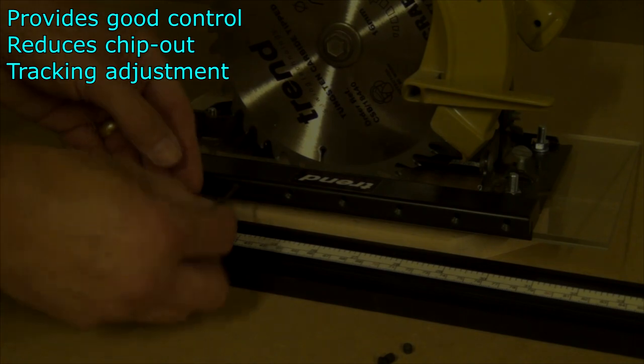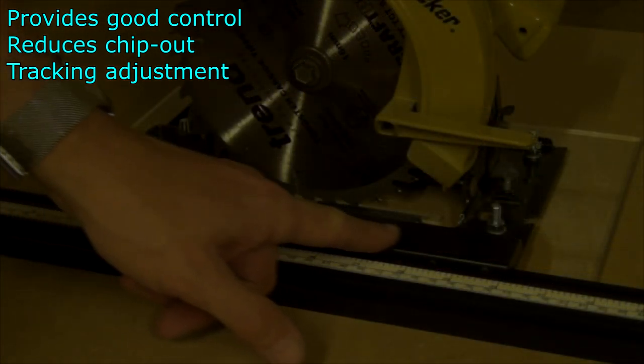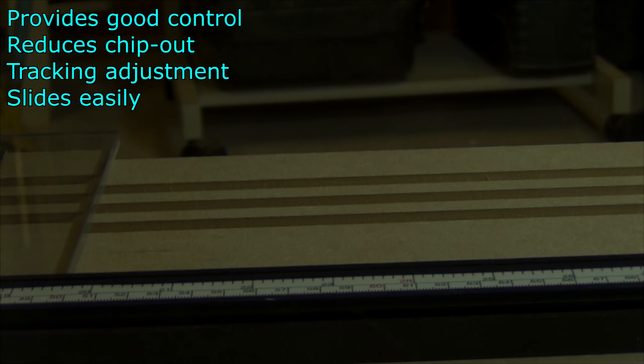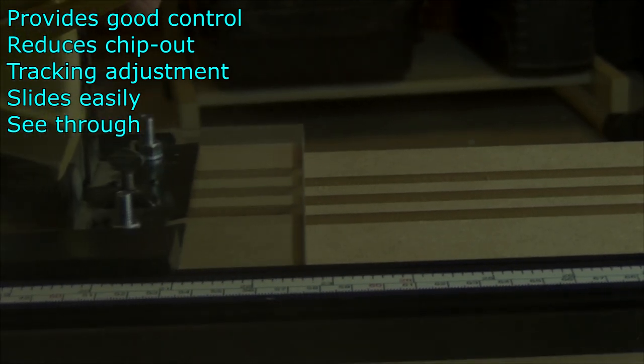Grub screws on the base plate allow for some minor adjustment in the alignment of the blade so that you can track it parallel with the guide. The Perspex base slides easily over the wood and allows you to see any of your mark outlines.